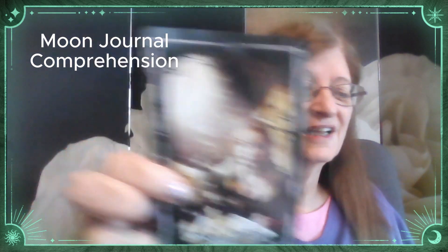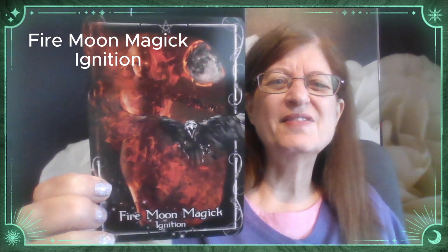This is Moon Journal 1. Look at this amazing artwork — this Moon Journal says Comprehension. And then we'll look at another one, which is Fire Moon Magic. She does have a card with Earth, Air, Fire and Water, so she covers the four elements. This one is called Ignition — look at all that fire element in there.